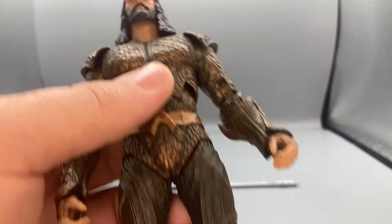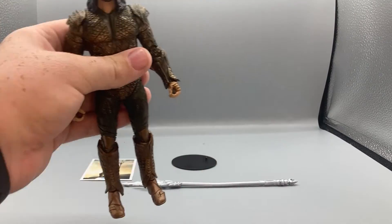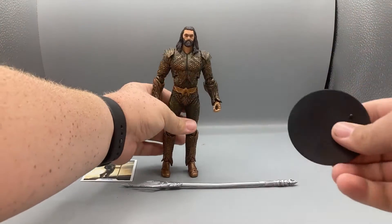Taking a look at the armor sculpt, it's got funky Atlantean fish scales and Aquaman logos all over. They did a very nice job making this armor.